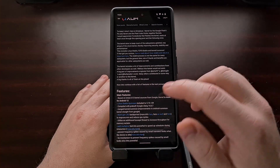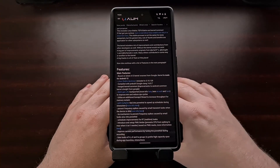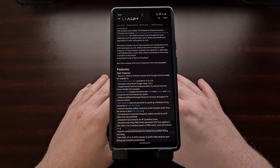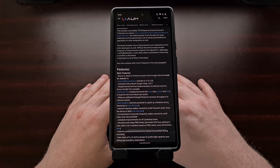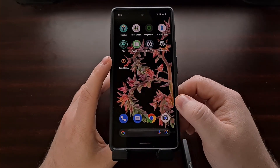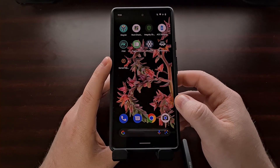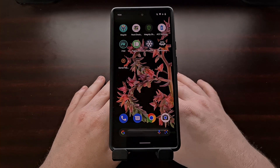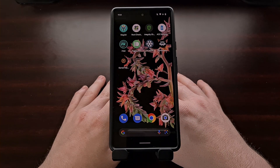We also need to have a kernel flashing application installed. I have previously suggested the Franco Kernel Manager application since this feature has been included in that application for quite some time, but there's also the free and open source kernel flasher application as well, and I'll be linking to that in the video description below.